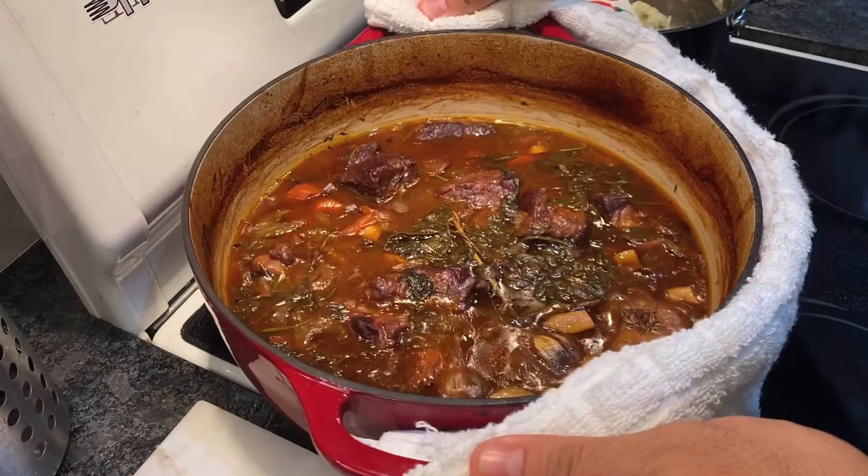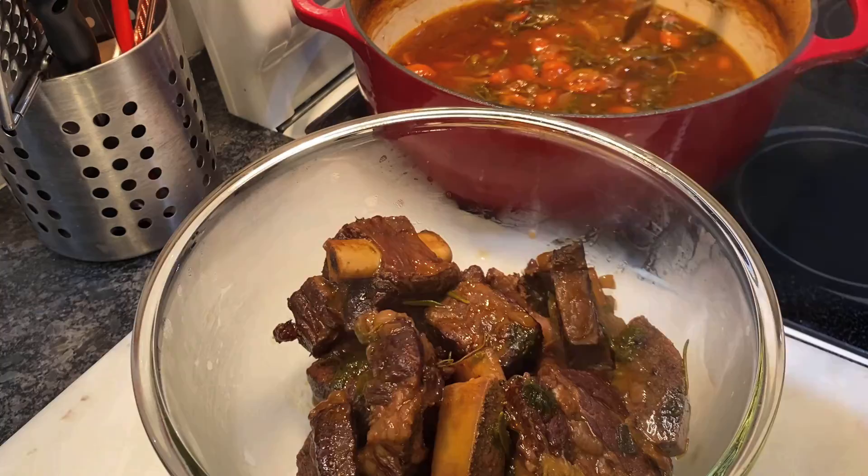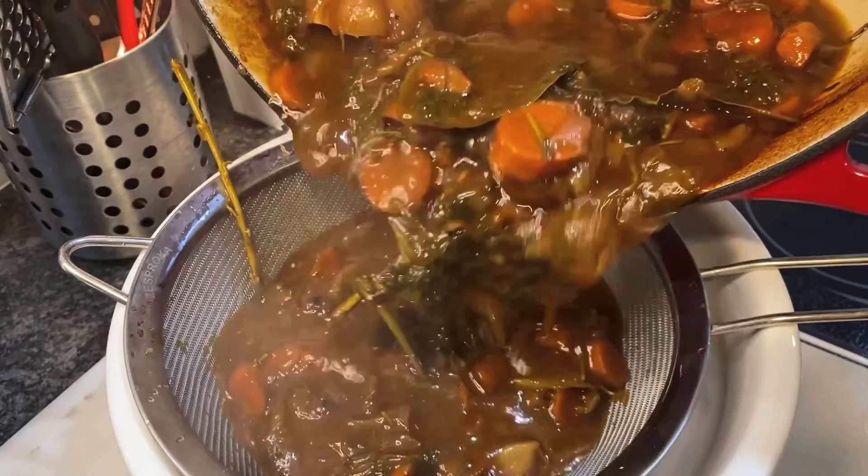Carefully take it out of the oven and gaze at the beauty that is this dish. Transfer the short ribs into a bowl, remove the bone and set aside. Then strain the sauce into another bowl.